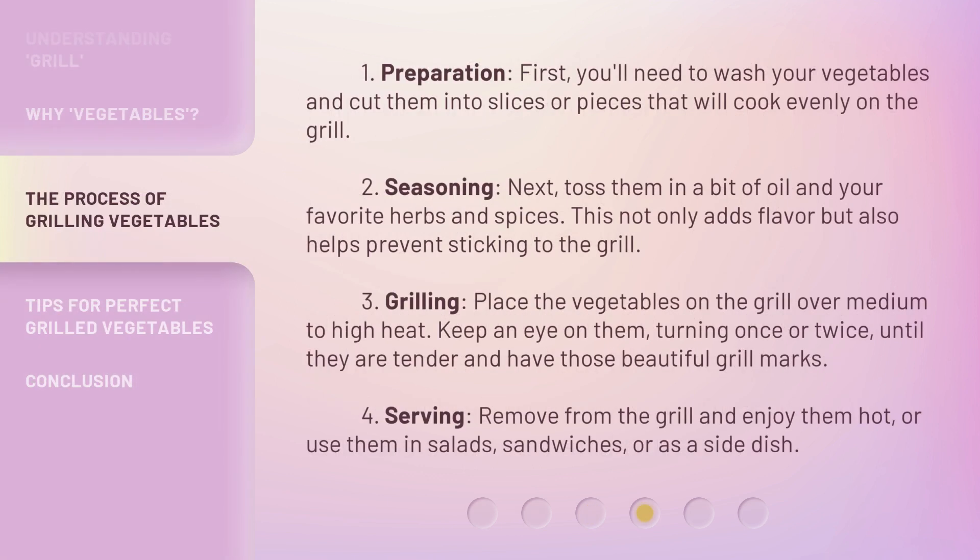1. Preparation: First, you'll need to wash your vegetables and cut them into slices or pieces that will cook evenly on the grill. 2. Seasoning: Next, toss them in a bit of oil and your favorite herbs and spices. This not only adds flavor but also helps prevent sticking to the grill.